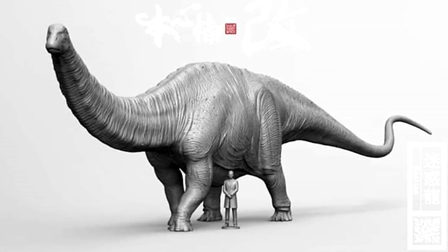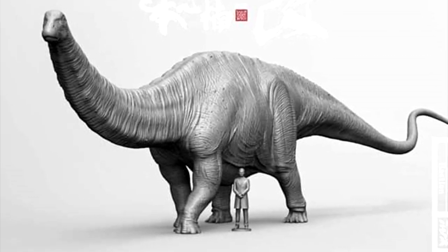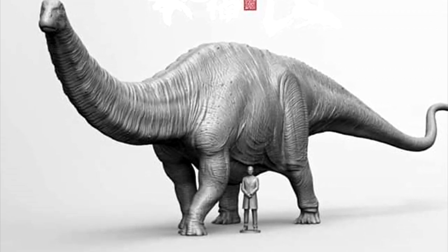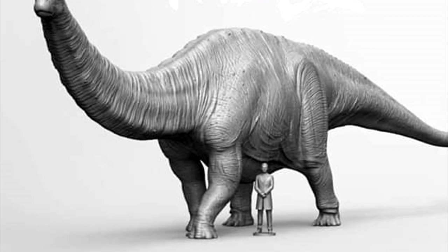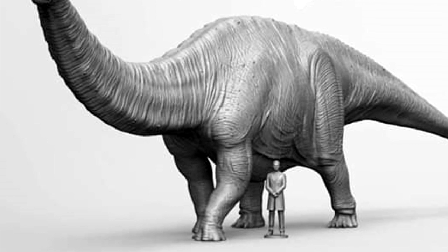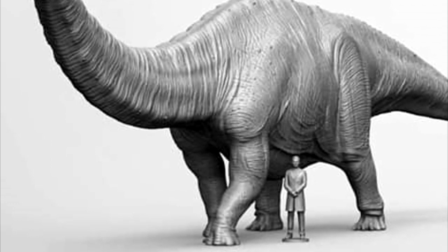I can't quite figure out who the human character is — I'm thinking it's Dr. Wu, but I'm not 100% sure. If you have any idea, definitely let me know in the comments. Regardless, the Apatosaurus is looking more and more beautiful with every image I see, and I am just beyond excited about that release.